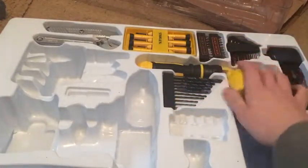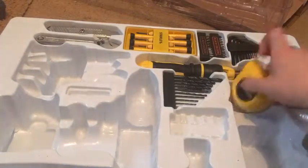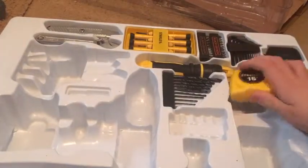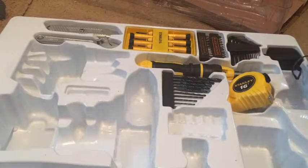Tape measure. I'm putting everything in the wrong way today. Like your power things.